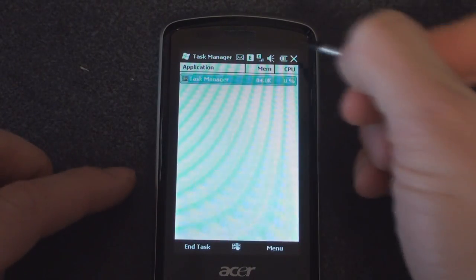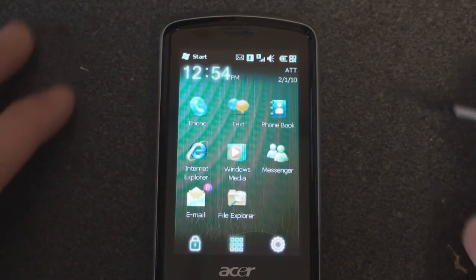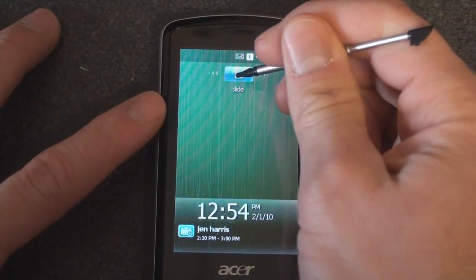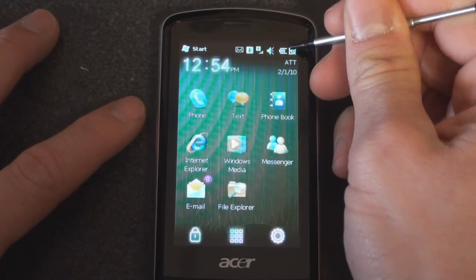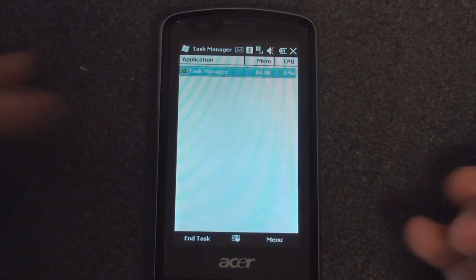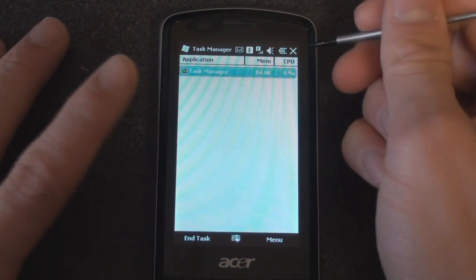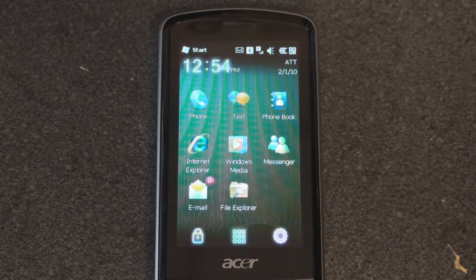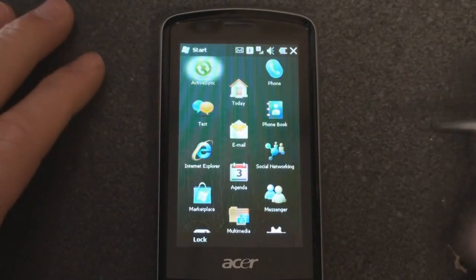Tapping this button on the left will lock the device, and it takes a moment to go into the lock screen. Here we are — standard Windows Mobile 6.5 lock screen. We can slide to the right. In the upper right corner we have a quick link to the built-in Task Manager, so it's not an Acer-skinned Task Manager, but it's nice that they put it there. This device has 256 megabytes of RAM, which is pretty good for a budget device.